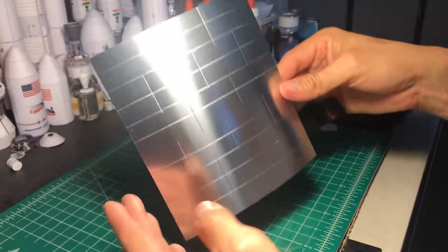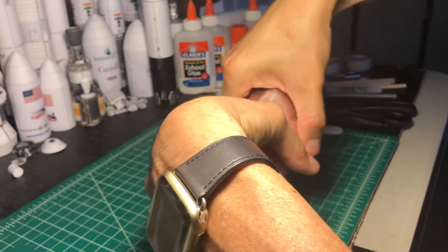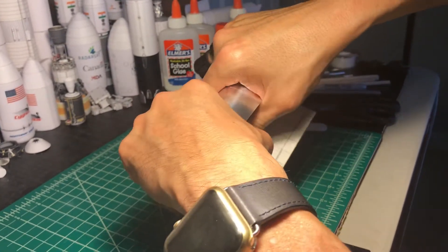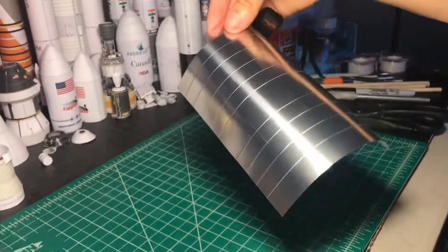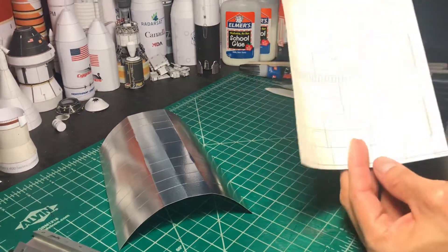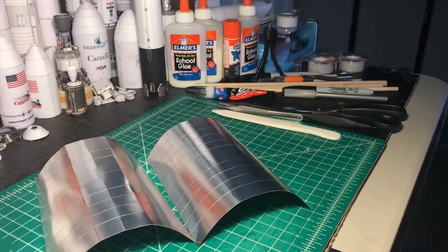Now remember, it has been curved already previously, so I am going to curve it again, but I really don't have to worry about it. It still keeps the shape. That's why it's important to do horizontal lines first, curve the paper, and then add the vertical lines.